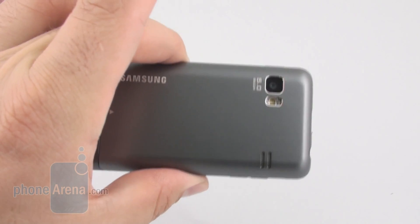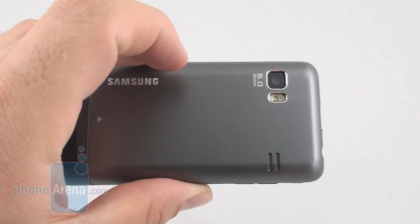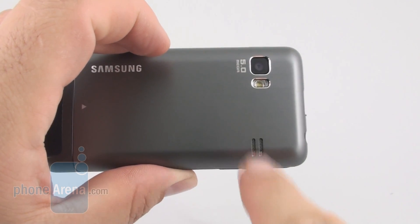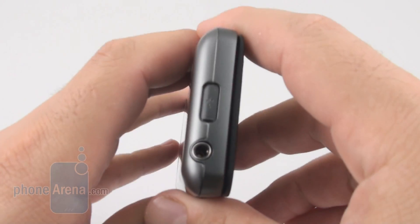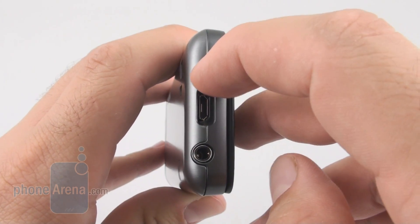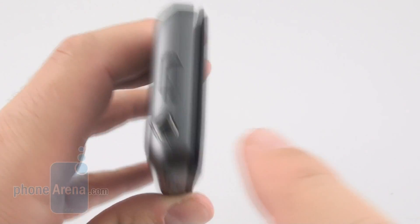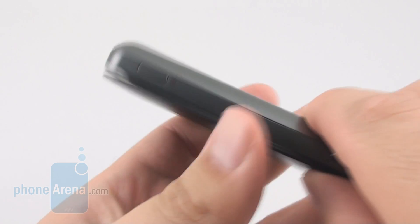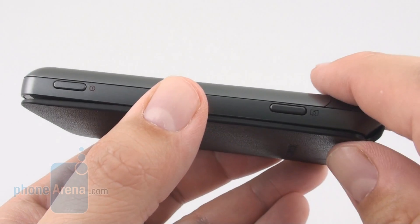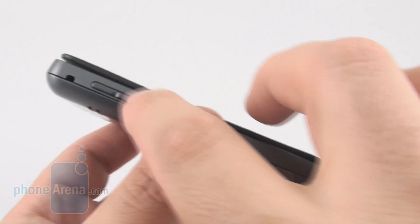Other than that the phone is very solidly built. The back cover is entirely made of aluminum, and the back holds a 5-megapixel camera with LED flash and a speaker grill. On the top we have the micro USB port with a sliding cover, as is tradition for Samsung's phones lately, and the standard audio jack. On the right we have the lock/unlock and power button as well as the camera shutter key. On the left the only thing we have is the volume rocker.